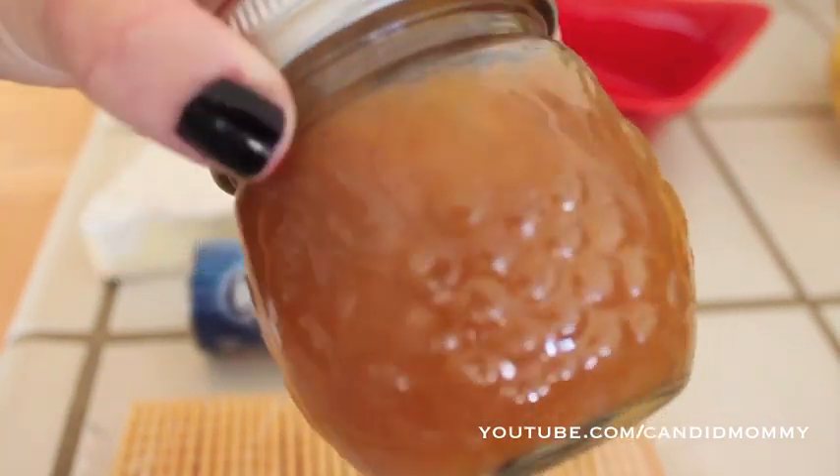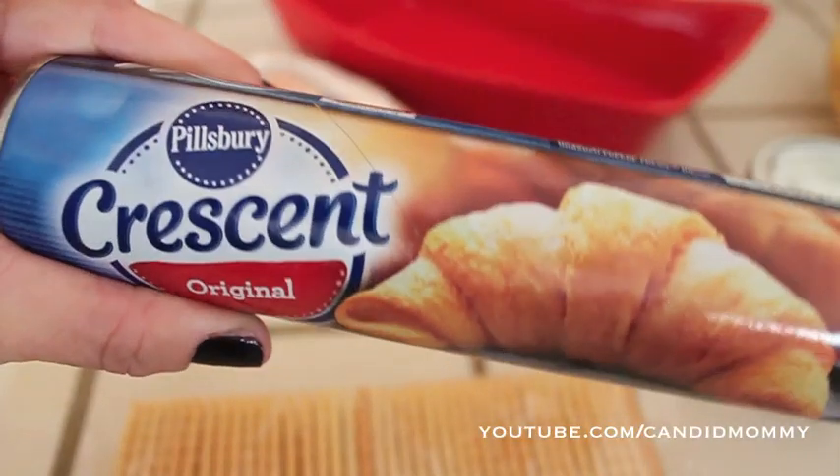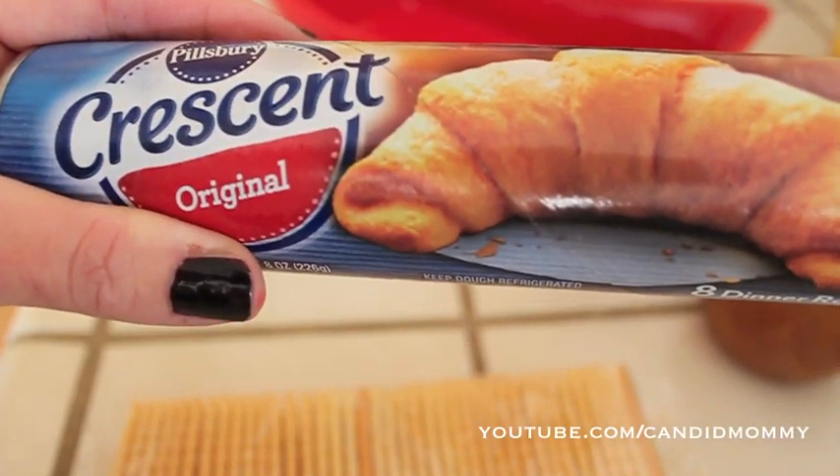This happens to be a homemade peach. You could really use any kind — grape, strawberry, apricot, you name it. It would be delicious, but the peach is especially good. A roll of good old Pillsbury Crescent rolls. I didn't say that this was a healthy recipe.